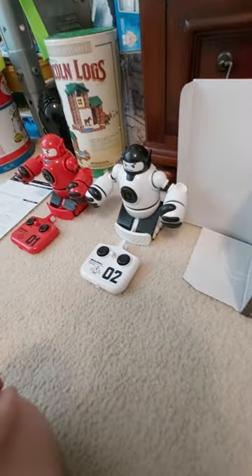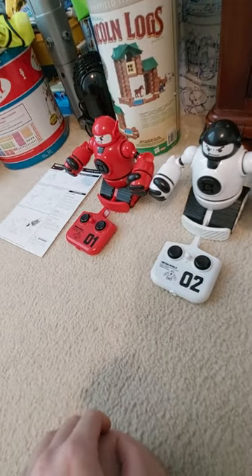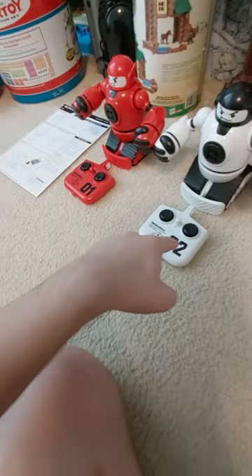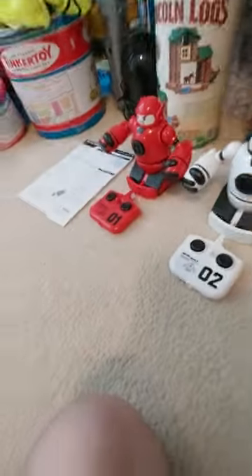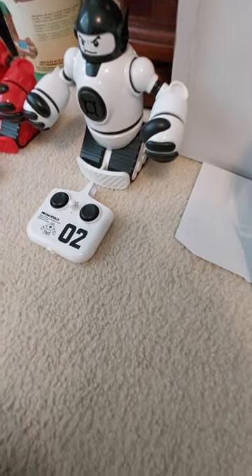And there are dual modes — two different gameplay styles. You can play with two people, either with one person on this remote and one person on this remote, or you can just turn on one remote and control one robot while the other robot has computer controls.